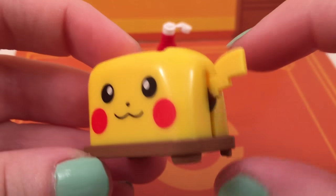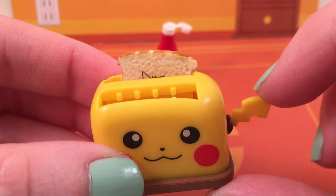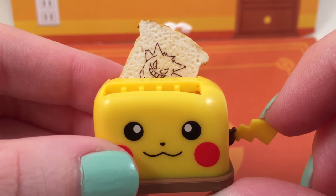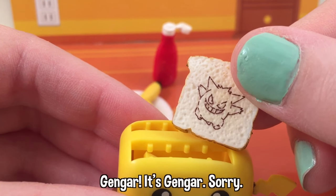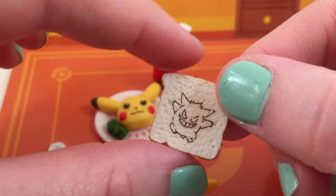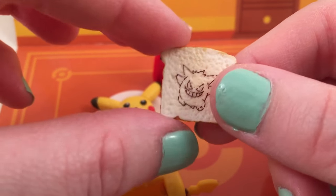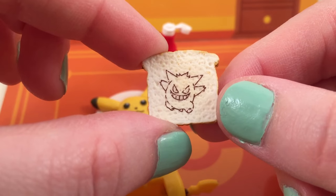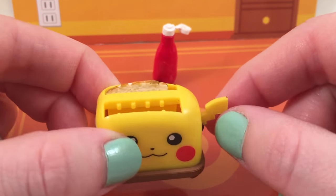Can we please talk about the toaster right now? Because this toaster is so cute. The little knob for the toaster is his tail. And look what happens when you push it — the toast comes out! Oh my gosh! I'm not really sure where they put Haunter — I always get them mixed up. I don't know why they put him on the toast; I thought this whole thing was going to be Pikachu themed. But not that I'm complaining — how cute is it that there's little toast that comes out of the toaster!